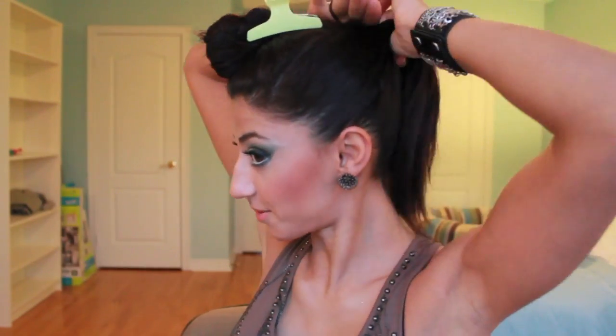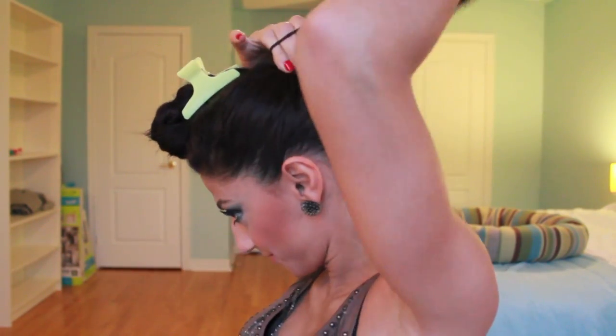The first thing you want to do is separate the front portion that's going to be the quiff. Go from the middle of your eyebrows all the way back to the crown of your head, separate that section, and clip it up. Then brush the rest of your hair upward where you're going to be tying it in a ponytail, gather it with your hands, smooth it out with your fingers upward, and tie it up at the highest point you can for that dramatic effect. Grab your elastic and tie it three or four times at the crown.